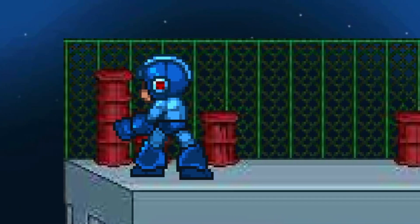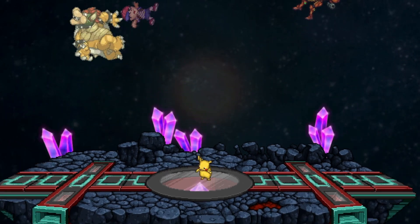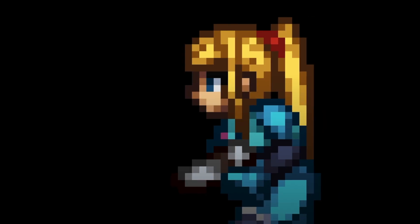Super Smash Flash 2 is a very well-made game. Not only is its art style amazing with original assets and great animation, but you can tell that the developers really put a lot of care into this game.